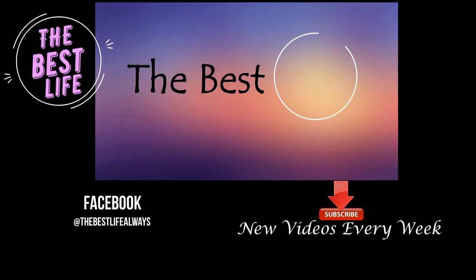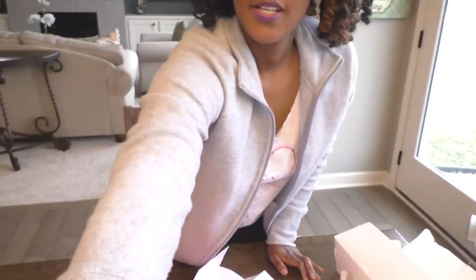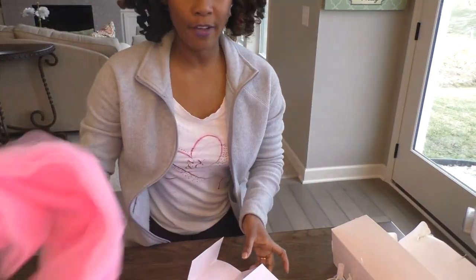Hey guys, I'm back with part two of my tulle balloon bouquet. Before I get started, if you have yet to see the unboxing video where I purchased this balloon bouquet kit, go quickly to that video, check it out, and then come on back. Alright guys, like I said, it's part two — let's see, we have this kit.